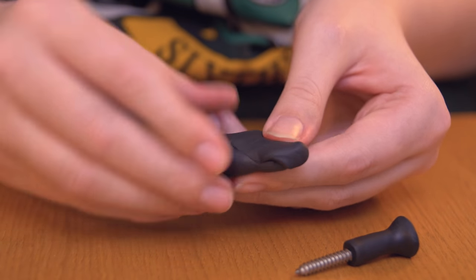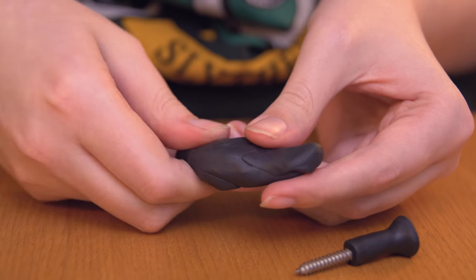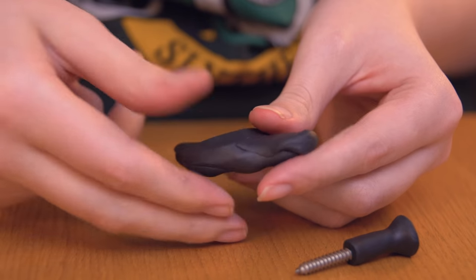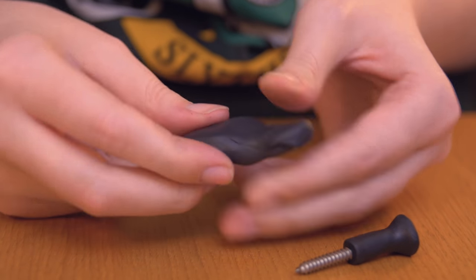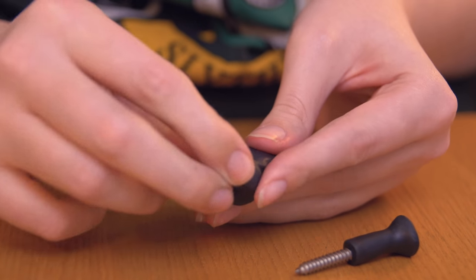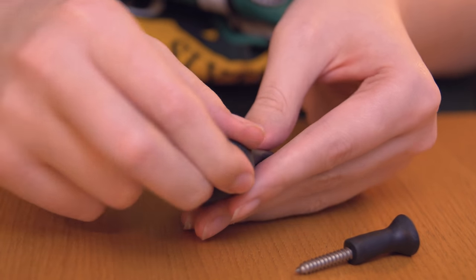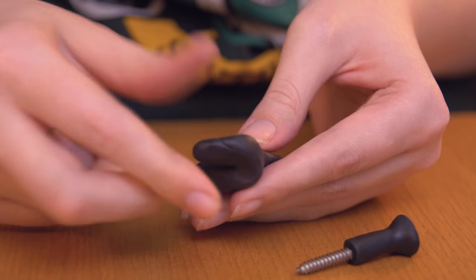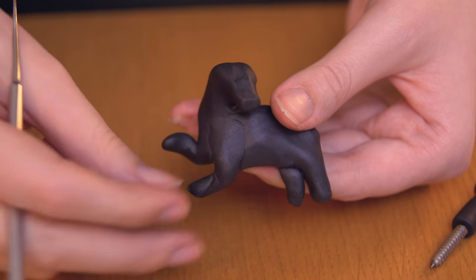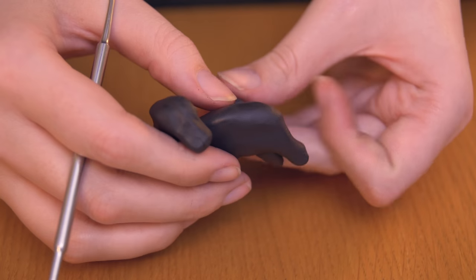For the next figure I'm going to make the badger for Hufflepuff. I'll begin by making a basic badger shape before attaching it, just to get a rough idea of the size I want. I'm also going to make it into sort of a two-dimensional relief — not a full 3D figure, more flat on one side since it's going to be attached to the knob. Once I'm happy with the basic badger shape, I'll start adding it to the knob.